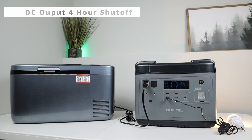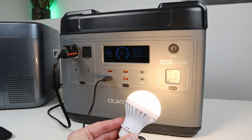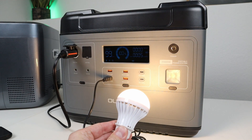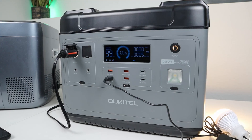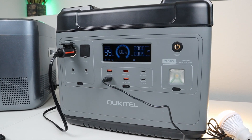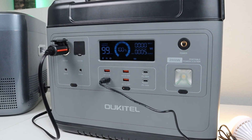If you remember in my initial review of this power station, I found out that the DC output gets turned off after four hours if it doesn't have a two watt load on it. The problem with the 12 volt compressor fridge is it'll cycle on and off, and once the compressor turns off it doesn't pull any power, so after four hours the power station is going to shut off. I had a couple viewers recommend trying to put an LED USB light on the power station to draw more than two watts to keep everything turned on. So I have my iSCOGO 20 plugged into the DC output and an LED USB light plugged in as well. Let's see if this runs longer than four hours.